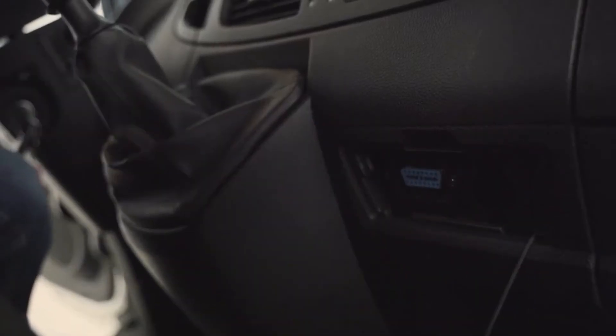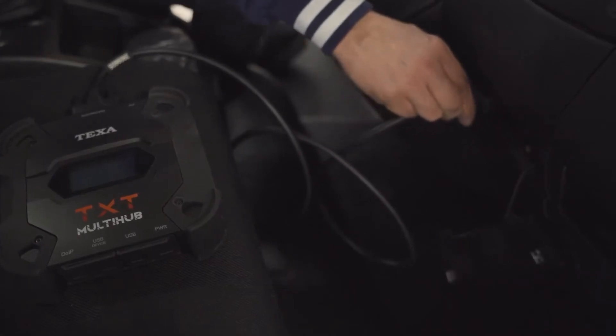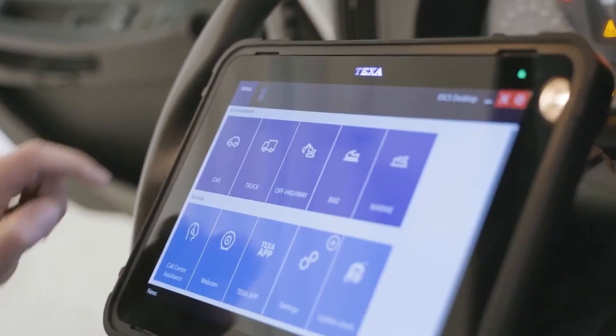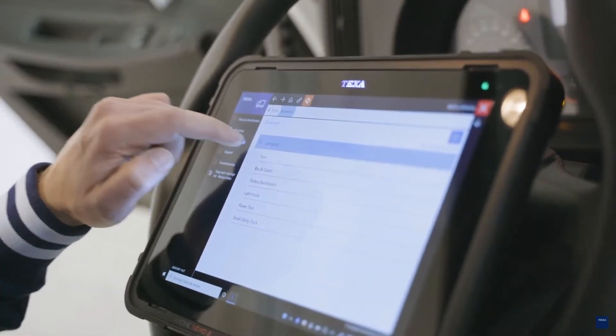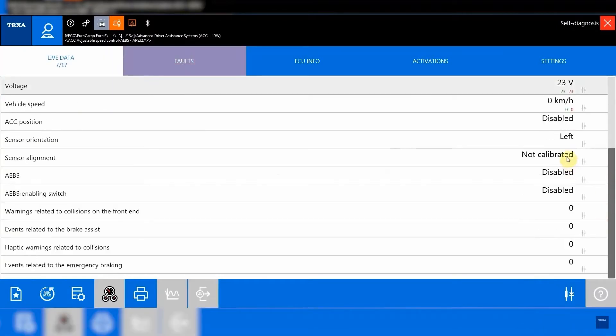To proceed, we must connect the TXT Multi-Hub vehicle interface to the OBD socket and, using Axon Nemo 2, select the vehicle and access diagnosis. Through IDC5, we can see that there is an error and that the camera is not calibrated.